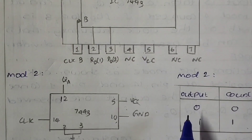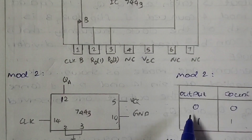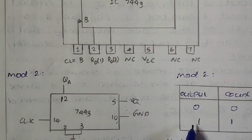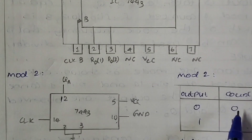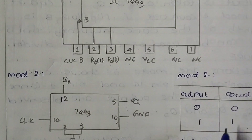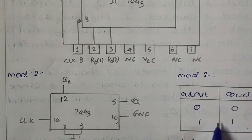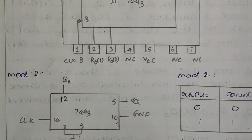In mode 2, the output at the first clock pulse is 0, and at the next clock pulse it is 1. So we count 0 and 1 — this is the truth table we need to verify using mode 2 counter operation.